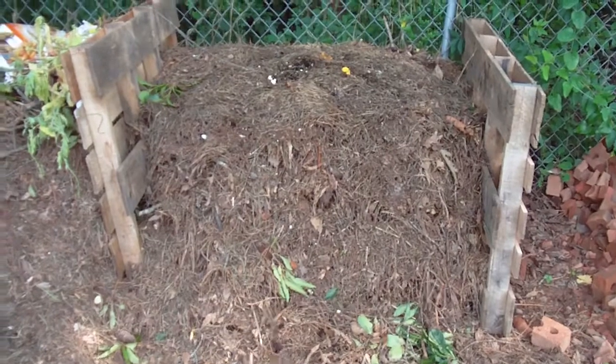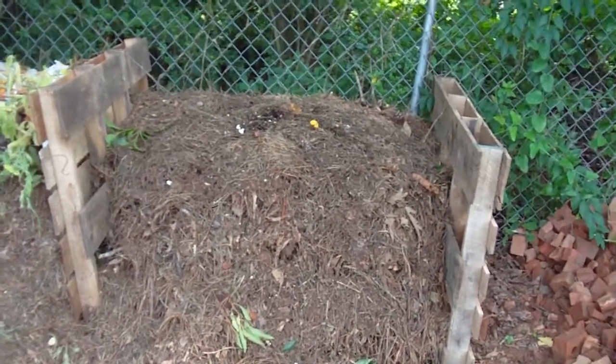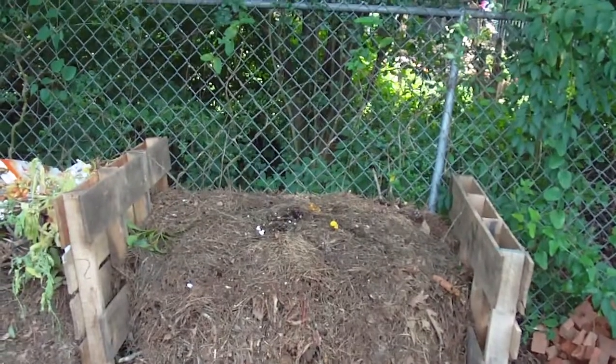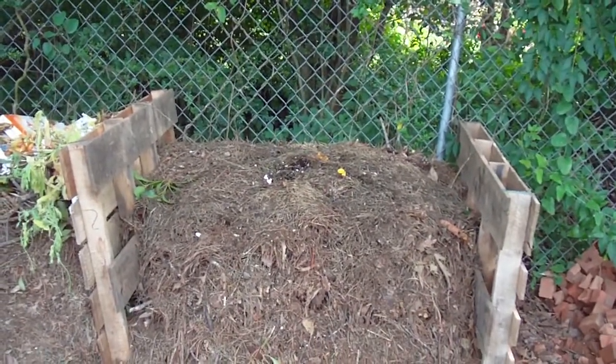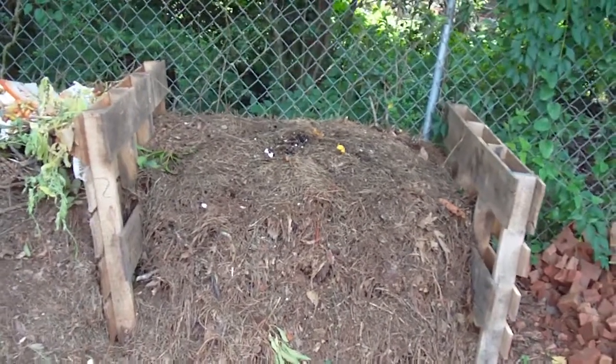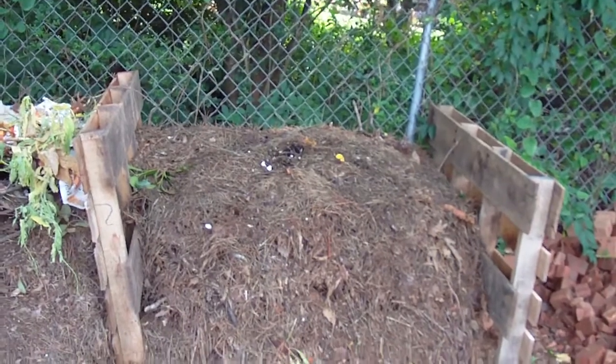It's been mixed in with some paper material and cardboard that is either trash from old boxes — like from pasta and cereal — or junk mail that's been thrown in. That's all composting down. I'm leaving that pile alone for a while; it's been turned over two weeks ago.